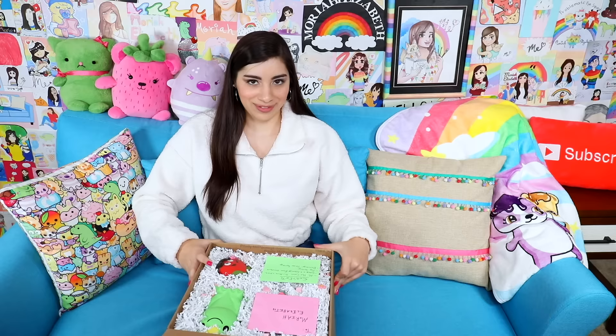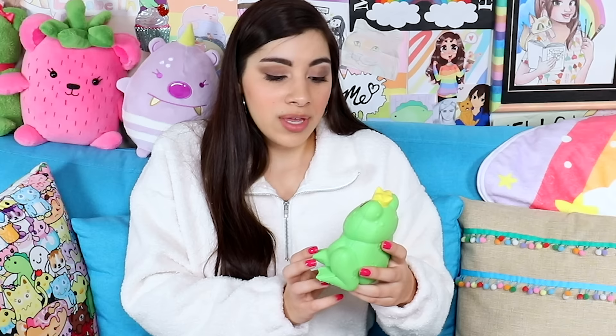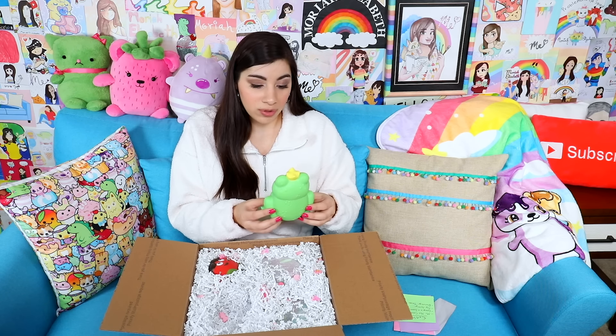Next we have a package from someone named Graveyard Loon. This is a fellow YouTuber — you should check out his channel. He paints squishies, does a Create This Book series, I've seen him do stuff with clay and he's crazy talented. It's very entertaining to watch. He actually made a video making a squishy that looked like me — I thought it was good.